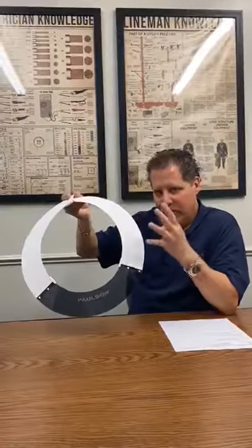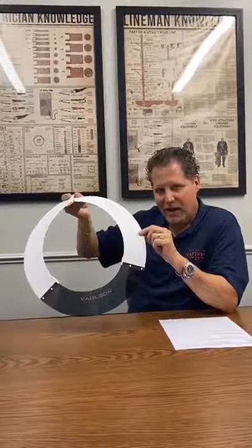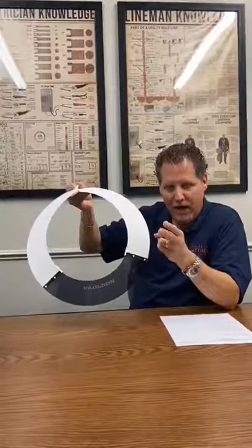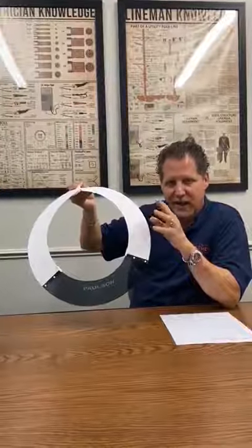I want to be mindful here — this is the AS4M. It fits the MSA hard hat. If you have a Buller hard hat, or a Fiber Metal hard hat, or an ERB hard hat, it's a different sun shade. Each sun shade is made specifically for that hard hat manufacturer.